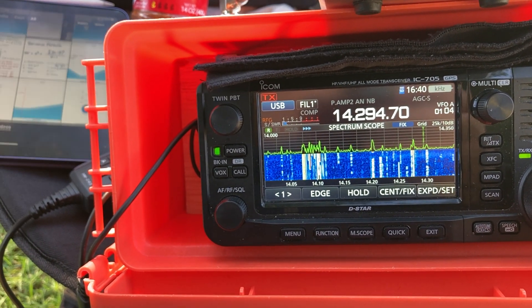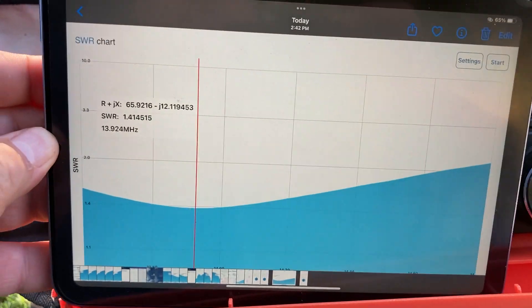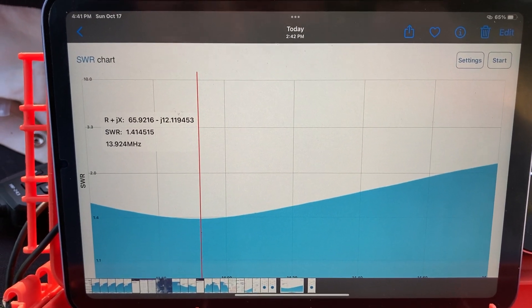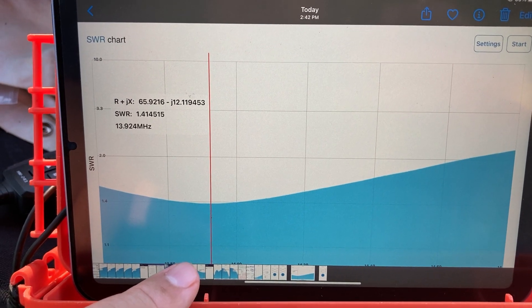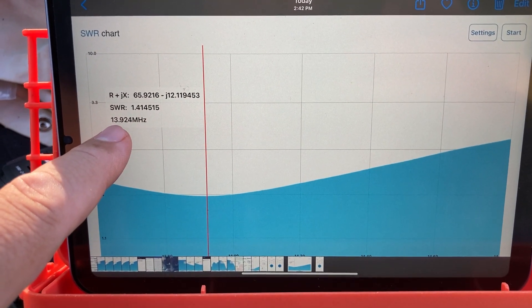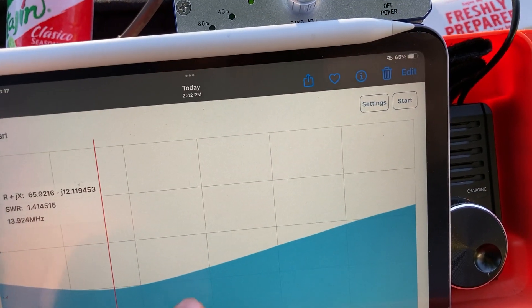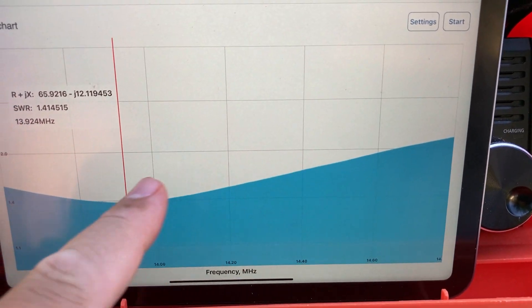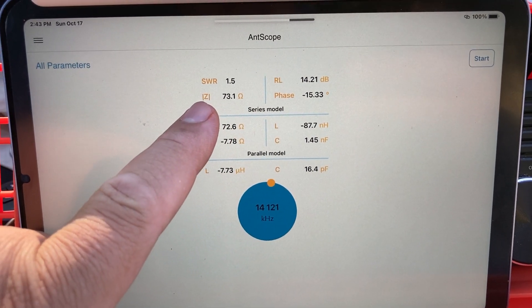Let me show you some pictures. I have the Rig Expert — the small stick model. As you can see, elevated about seven to eight feet, at the lowest point at 13.92 MHz I have an SWR of 1.4 — not bad. All the way to 14.20–14.40 MHz, still below 2:1. At 14.121 MHz the impedance is 73 ohms.